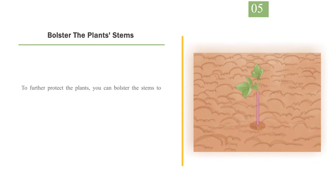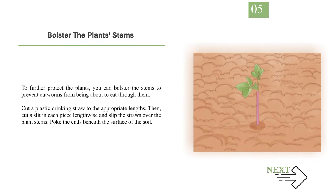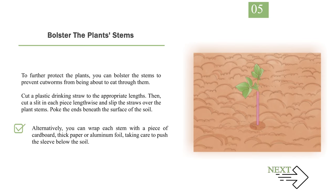Number 5: Bolster the Plant Stems. To further protect the plants, you can bolster the stems to prevent cutworms from being able to eat through them. Cut a plastic drinking straw to the appropriate lengths, then cut a slit in each piece lengthwise and slip the straws over the plant stems. Poke the ends beneath the surface of the soil. Alternatively, you can wrap each stem with a piece of cardboard, thick paper, or aluminum foil, taking care to push the sleeve below the soil.